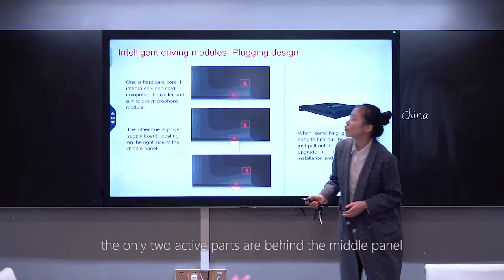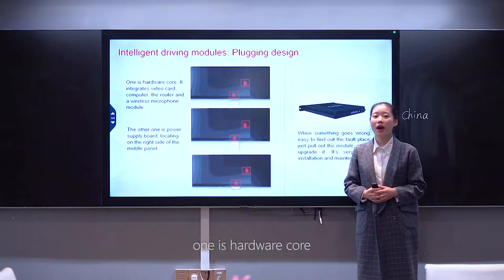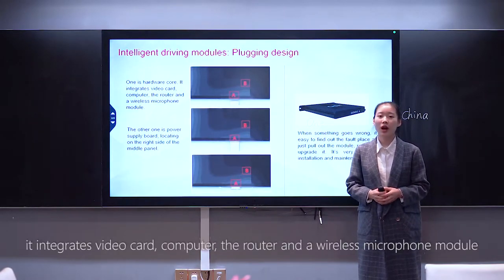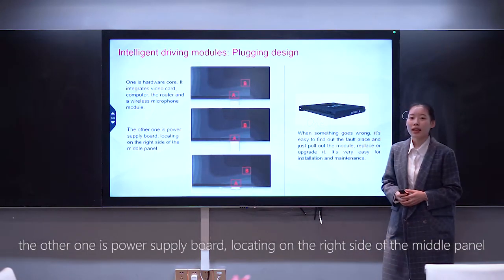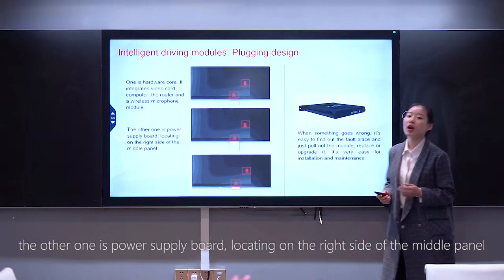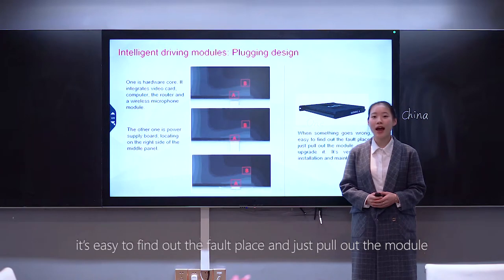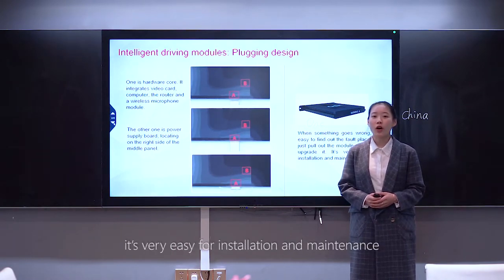The only two active parts are behind the middle panel. One is the hardware core — it integrates the video card, computer, router, and a wireless microphone module. The other is the power supply board located on the right side of the middle panel. When something goes wrong, it's easy to find the fault and just pull out the module to replace or upgrade it. Very easy for installation and maintenance.